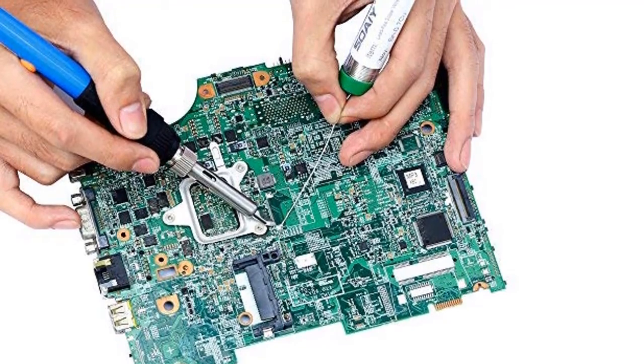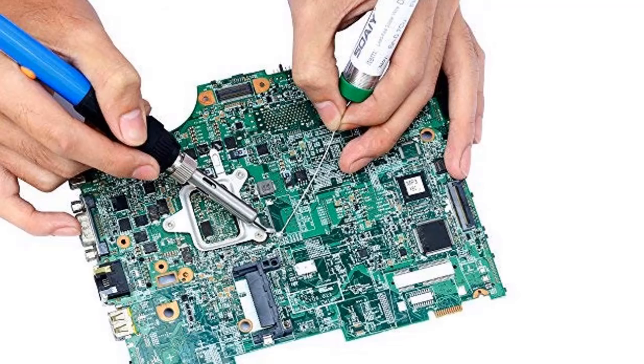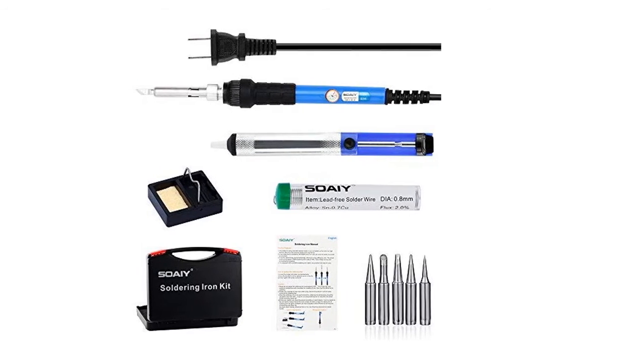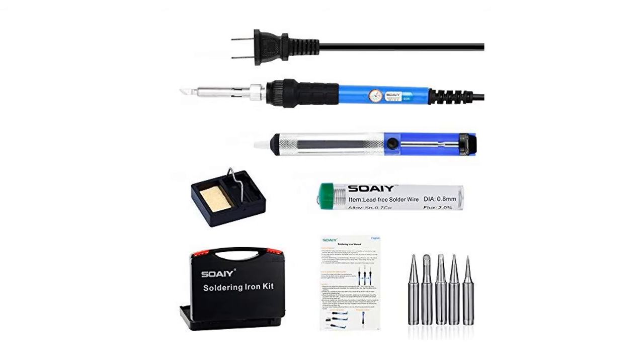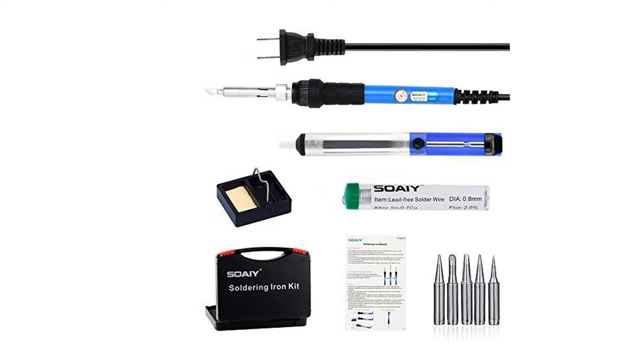Item number six is the six-in-one soldering iron gun. It has useful features you're exactly looking for: temperature range of 200 to 450 degrees, very easy to use and store, and the technology heats up very quickly. The set includes five solder tips, a soldering sucker, and comes with a carry case for safe and easy storage.